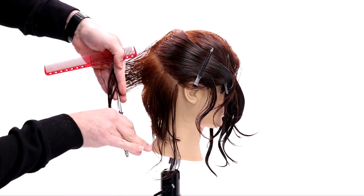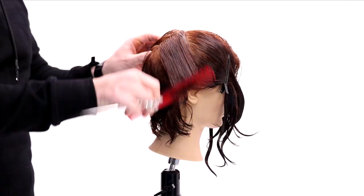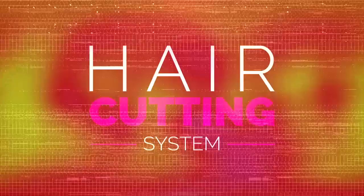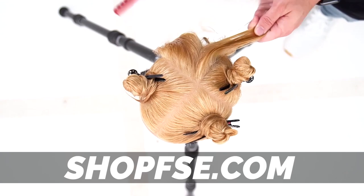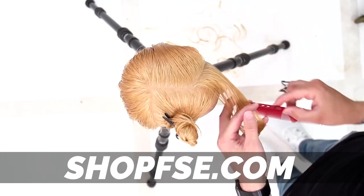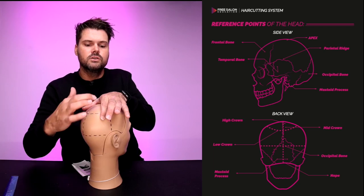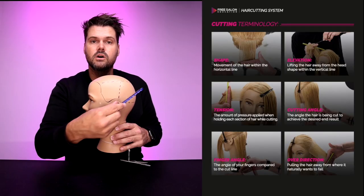I hope you're enjoying the video so far. If you're confused by anything I'm talking about, don't worry — you're not the only one. I do have a digital haircutting system I put together so that when you watch these videos you can really understand everything, and dive a little deeper into what haircutting is all about for me. If you want to check it out, go to ShopFSE.com. It's an affordable haircutting system that comes with eight separate step-by-step haircutting tutorials that are fully downloadable — so you get to keep them forever on your device.